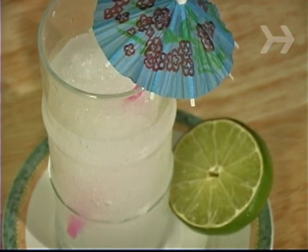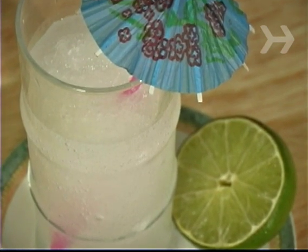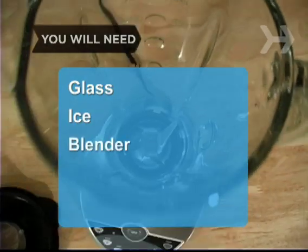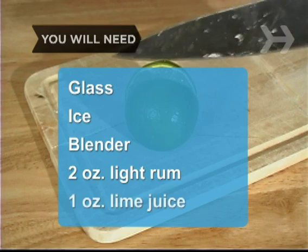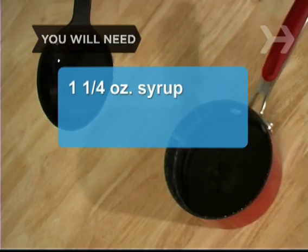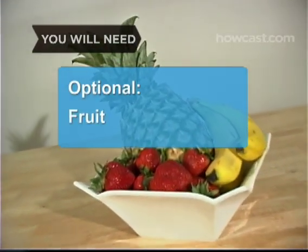What those sun-baked bathers would have given for this frosty version of the Cuban classic. You will need a tall glass, ice, a blender, 2 ounces of light rum, 1 ounce of lime juice, 1¼ ounces of simple syrup, a straw, and some fruit of your choice.